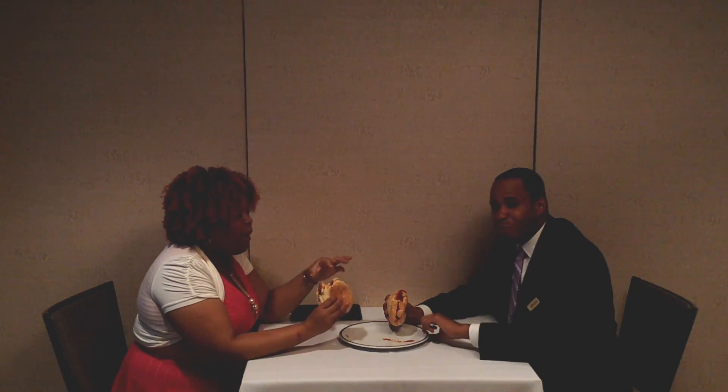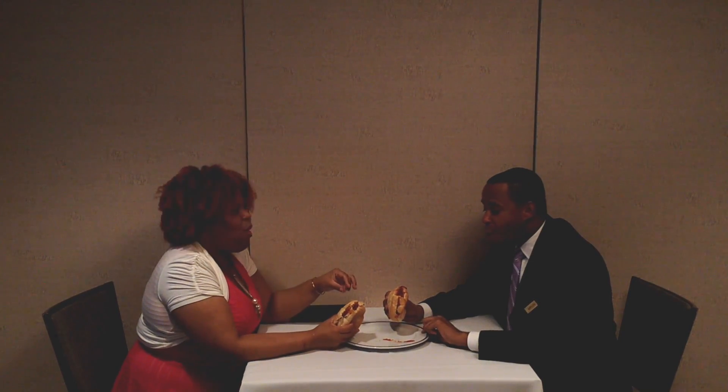Oh, this is good! Please, just take a second. This is good. Are you guys vegan? No, but this is good.